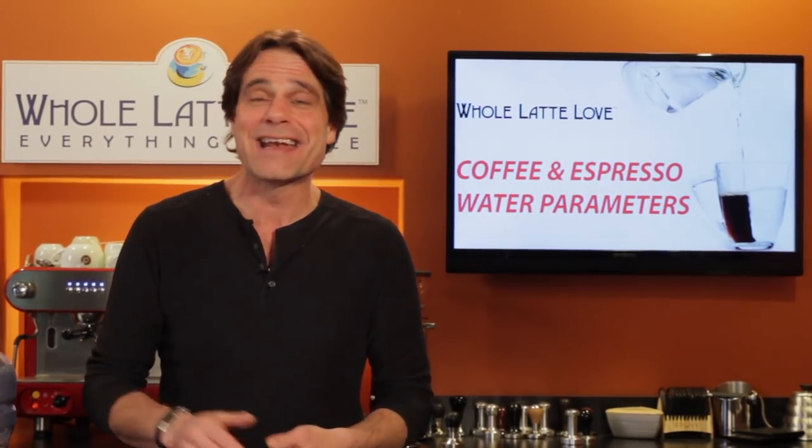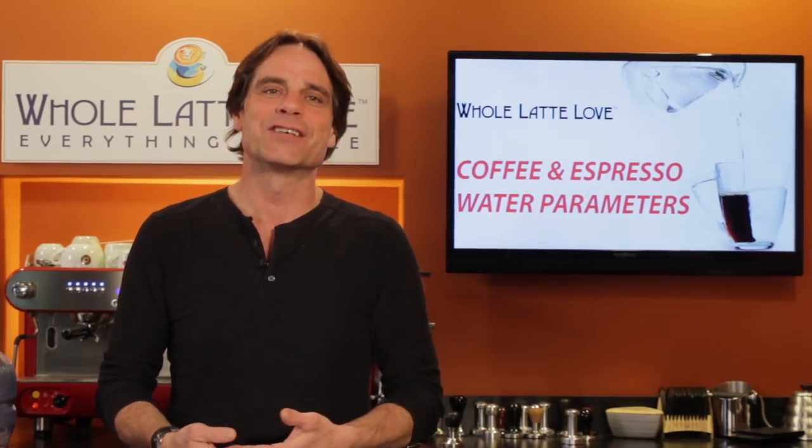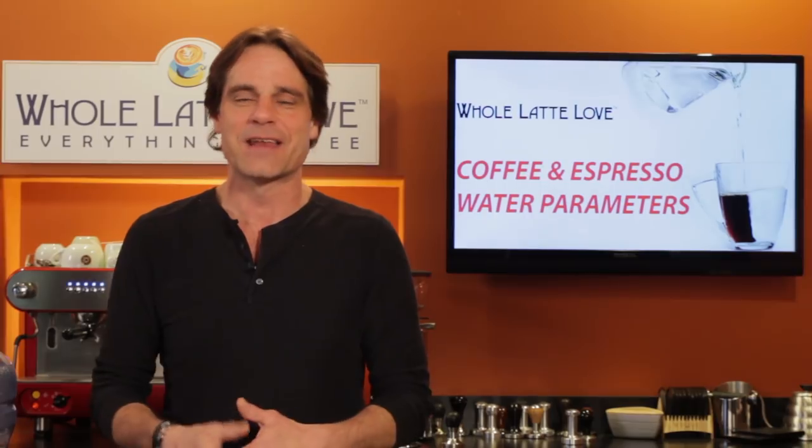We'll take a look at that and some other water recipes in a future video. Have questions on anything coffee? Use the comments — I always try to get you answers as soon as possible, usually in one business day or less. I'm Mark, thanks for watching. Be sure to subscribe and come back soon for more of the good stuff on everything coffee brought to you by Whole Latte Love.